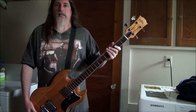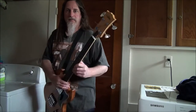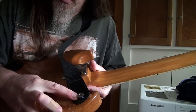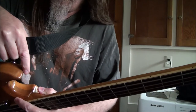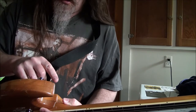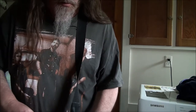The only issue is it's really neck-divey, so like if I let go of it, it literally just falls. What I'm going to try to do is — it has the strap button on the back of that upper horn — so I'm going to take it off from there and put it onto the end here, and we'll see if the extra inch and a half makes a difference.